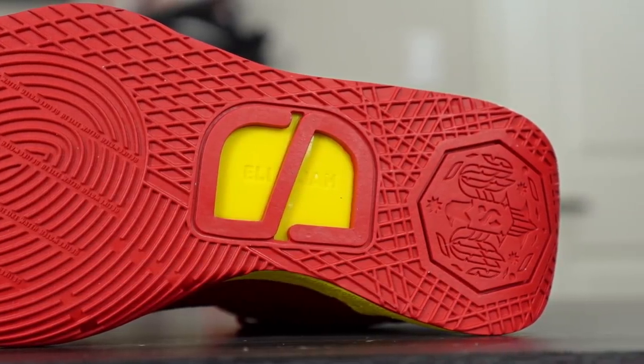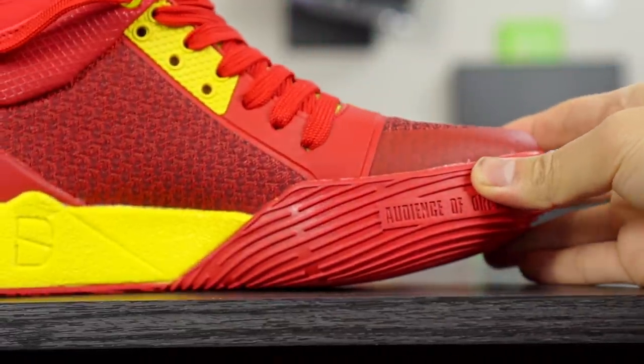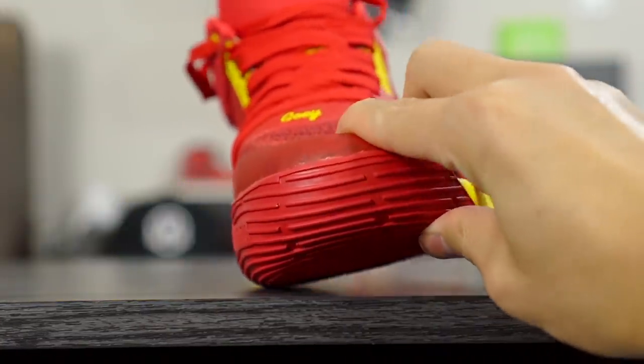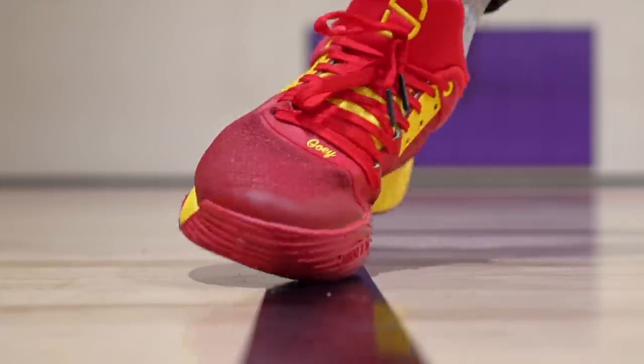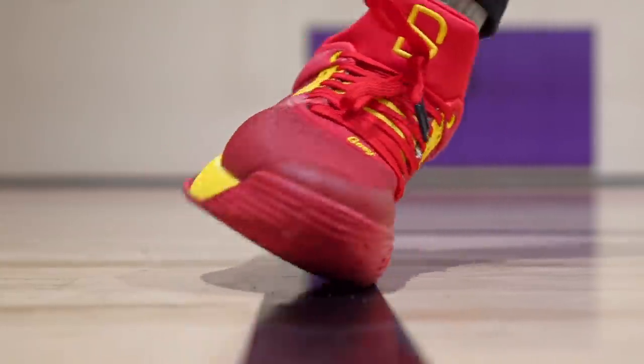Durability seems very good — I still wouldn't recommend these for outdoors, but it definitely surprised me. This shoe performs very well on traction. Another thing I really like is that Spencer added an outsole curvature. It's not as dramatic as the Kyrie 2s and Kyrie 3s, a little more squared off, but still really nice. If you're doing a lot of crossovers and lateral movements, you have this curvature that lets you go on the side of your foot and have grip there — the rubber extends into the medial side. No other shoes do this besides Kyrie shoes, so it's definitely a welcome design change.